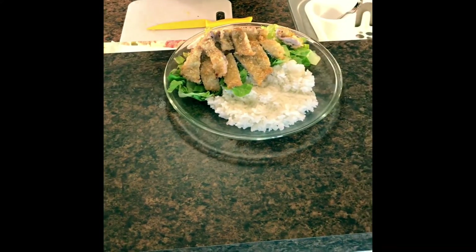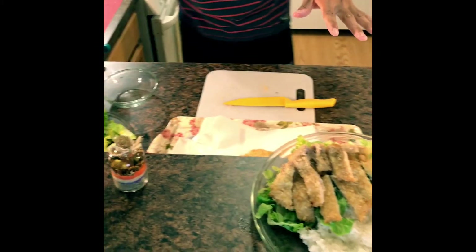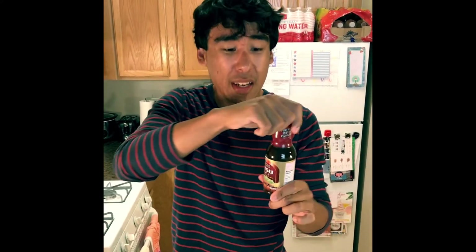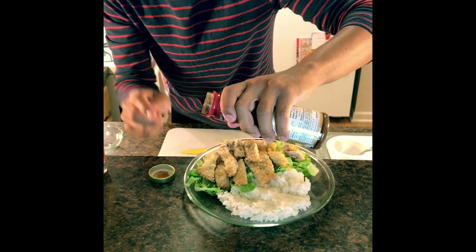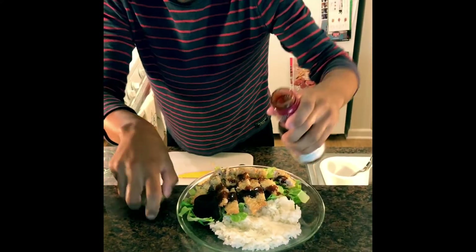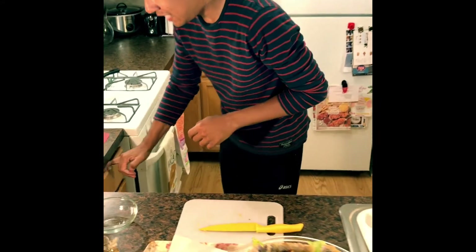Now you might be thinking — where's the dressing? There is a special sauce just for this meal called katsu sauce, which is very similar to barbecue sauce but a little more savory and less sweet. If you can't find it in your local Asian or American market, feel free to use your favorite barbecue sauce. I'm just going to drizzle a little bit of this — by a little, I mean a lot.